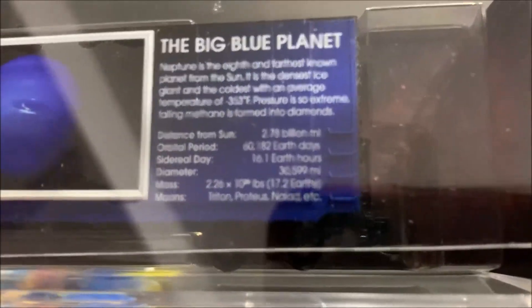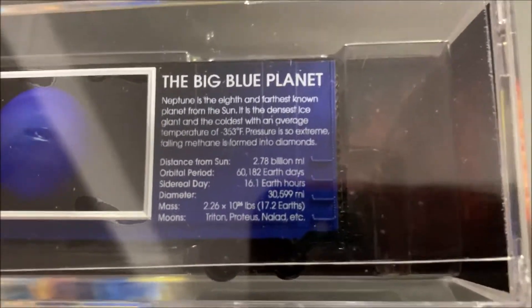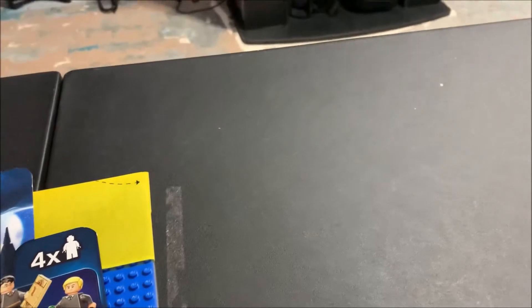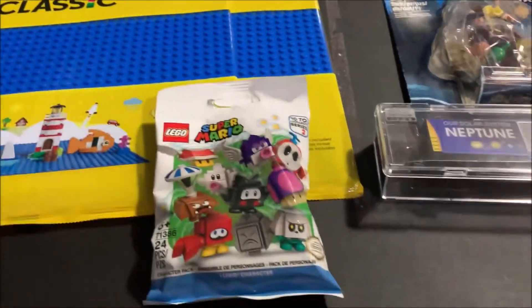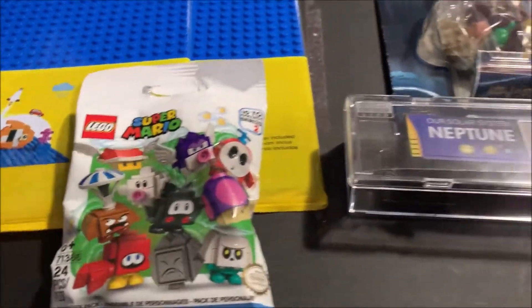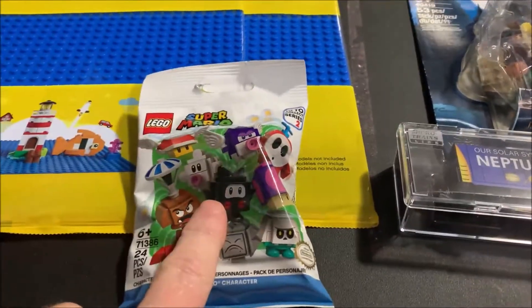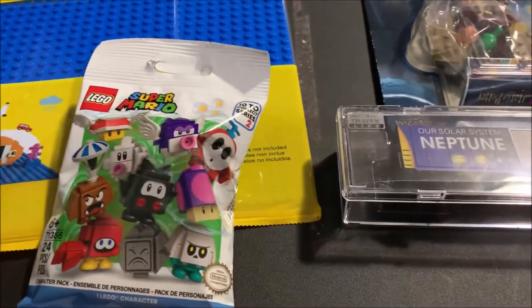You can pause the video and read it — there's a little information about the big blue planet there. These are neat cars; I'm really liking them. Anyway, like I said, it wasn't a whole lot this week that I picked up, but hopefully next weekend's video will be a little bit longer. Since it's a short video, I'm going to go ahead and build this blind bag and come back and show you what we got in it.